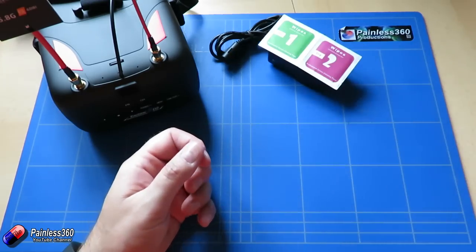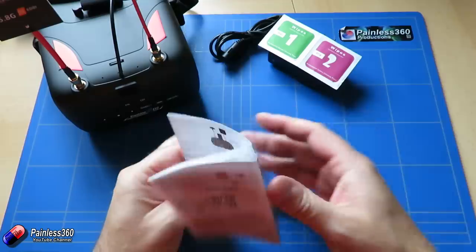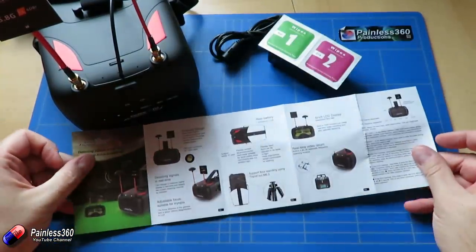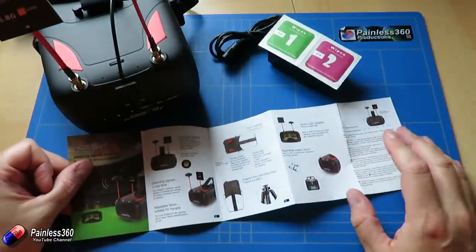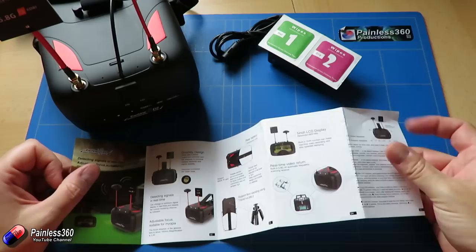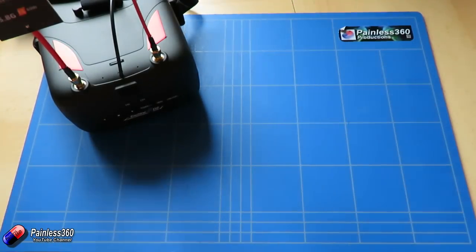You get a couple of little wipes for the screen, and then you get something called the instruction manual — which is a very grand way of describing essentially a little quick start guide. I'll go through what's actually in here because trying to read it didn't make an awful lot of sense to me. Hopefully after you've seen this video it'll explain things in more detail.